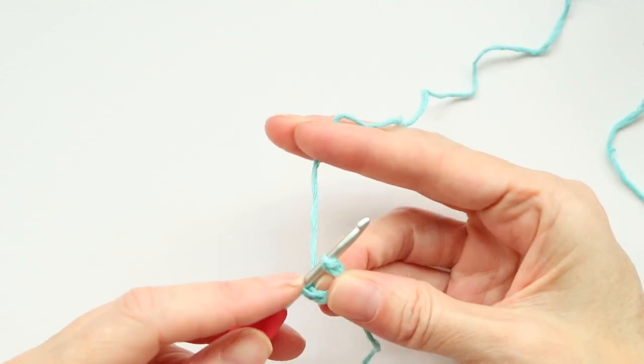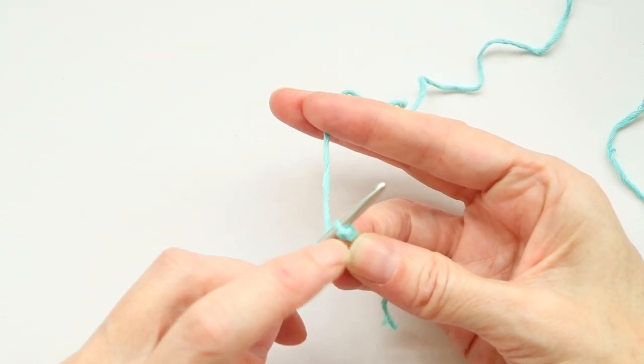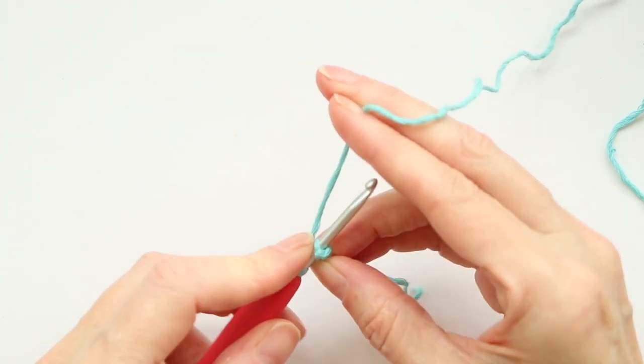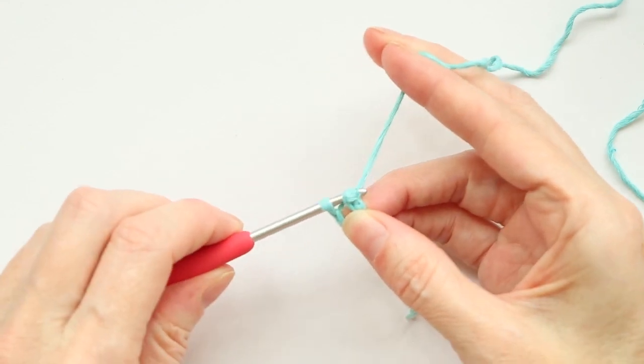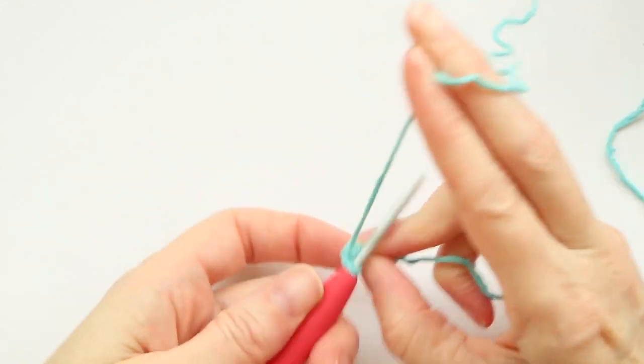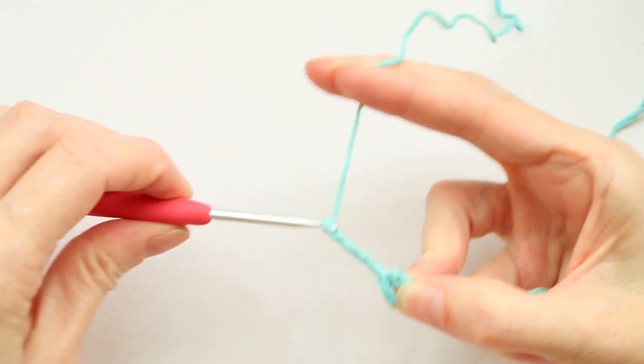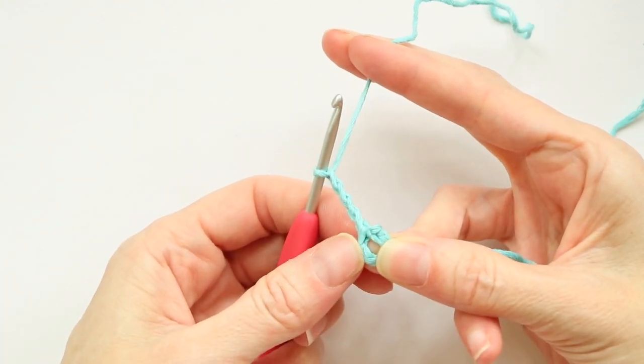Just poke your hook in — you just need one strand of that stitch on your hook. Now you have a little U shape, so I just poke my finger in the center of that U. I want to hold my center circle open. Grab your yarn and bring it through both of those loops to make a slip stitch. Chain four — one, two, three, and four — and I'm still holding the center of that ring open.